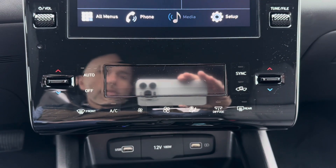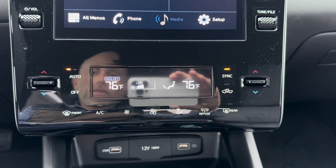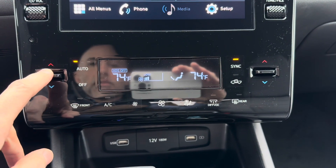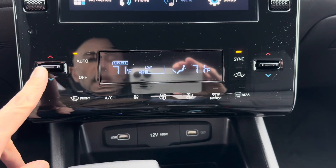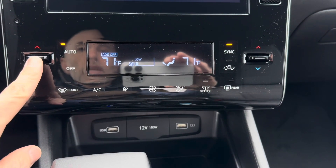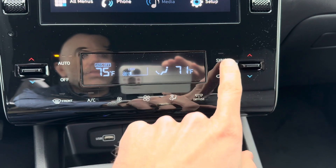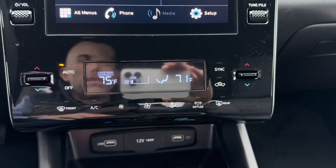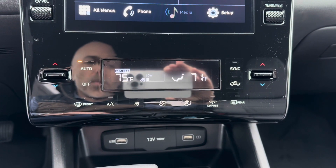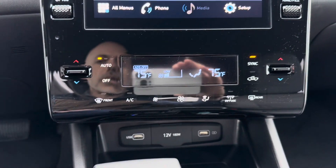The next screen down is climate control — pressing any button there will turn it on. Your driver's side adjusts both sides when synced. If the passenger changes their side, it changes only the passenger side and you'll see the sync button deselected, meaning temperatures are no longer synced. When the passenger gets out and you want both synced again, just hit sync and it will bring both back to the same temperature.